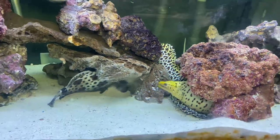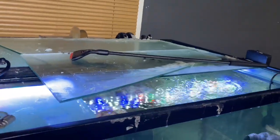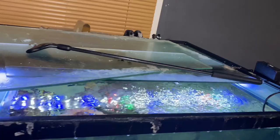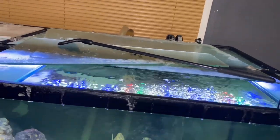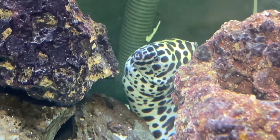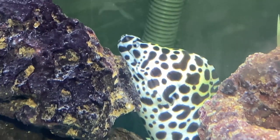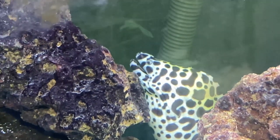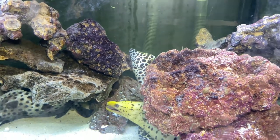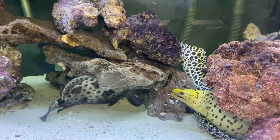One thing I really want to point out — it's not exactly a myth, but you don't always have to believe that your eels are going to climb out or jump out. That really only happens if they're in a small aquarium or being bothered. Then they'll be more jumpy and try to get out. At least that's been my experience, and I've been keeping eels for about four years now.